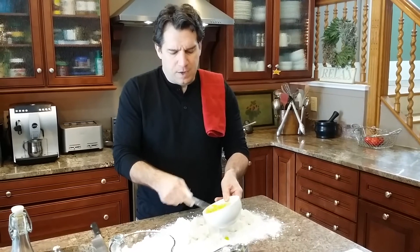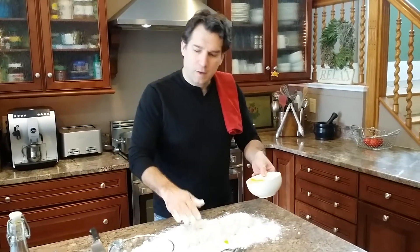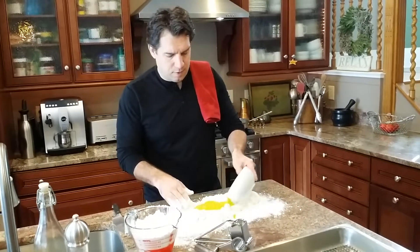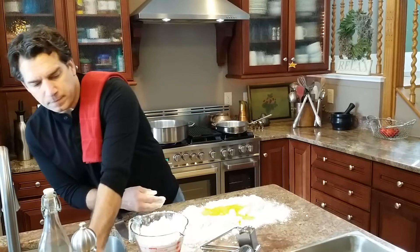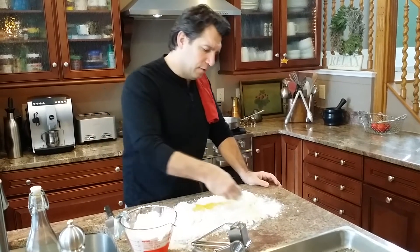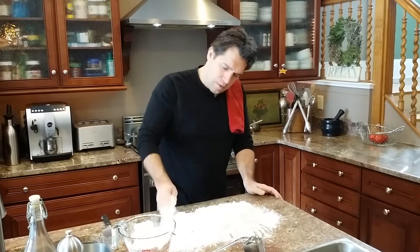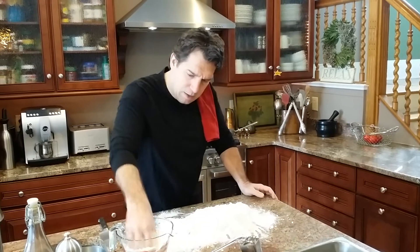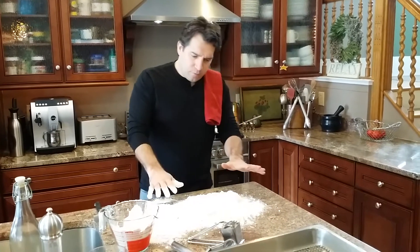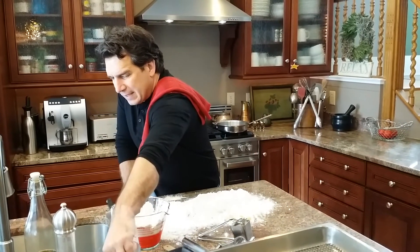I just hate to have a clump of egg in one section. The nice thing with the flour is you can start to spread it — and I know right now you're thinking this guy is just making a mess, and that's partly true. So essentially what we've got is the flour, the ricotta, and the eggs.